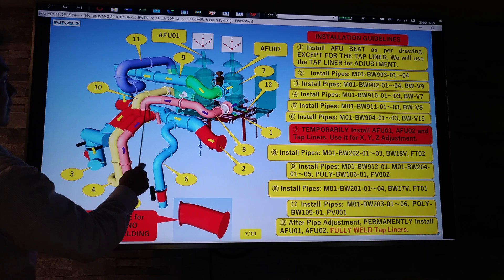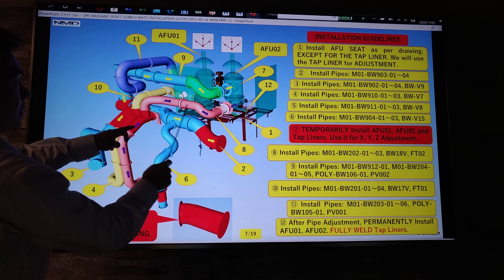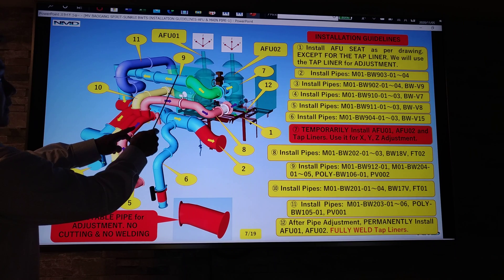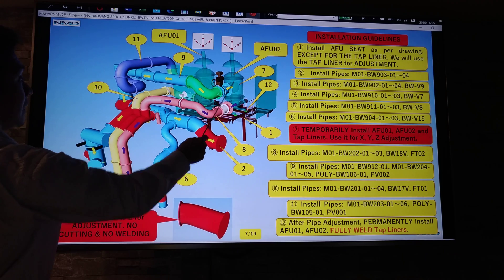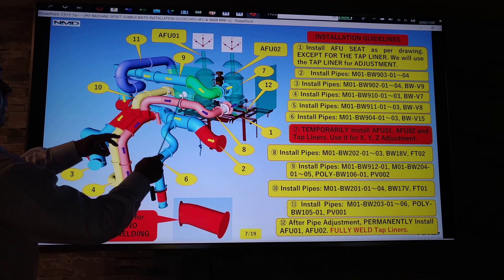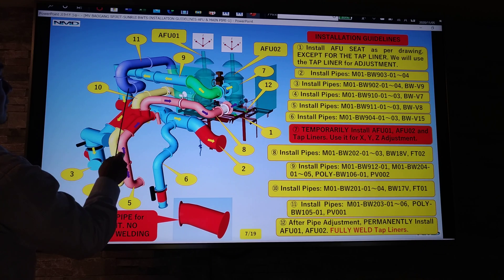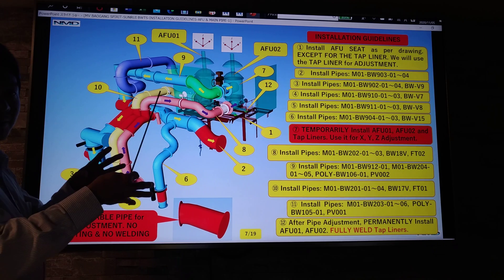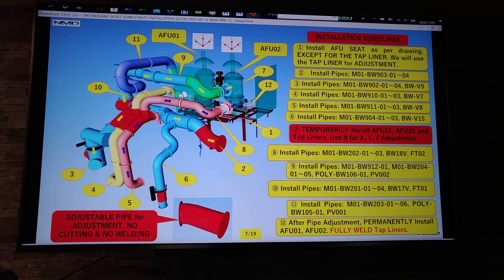Step eight: install the connection pipe from the adjustable pipe to AFU-02 for the filter outlet. Step nine: same for the filter outlet using the filter unit for adjustment. Step ten: from FU-01, install these pipes using the adjustable pipe and FU-01 for the filter inlet. Step eleven: for the filter outlet. Step twelve: once all pipes are adjusted as per drawing, fix the filter unit and the liner.